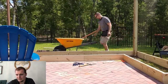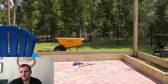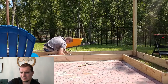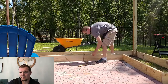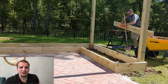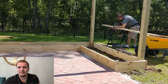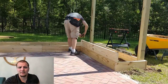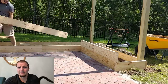It was kind of a pain to be honest. All in all, this project took around 27 two by eight foot boards. We're going three layers high. Like I said earlier, as long as that first layer is level and square, the second layer should be pretty easy — just do the same thing.